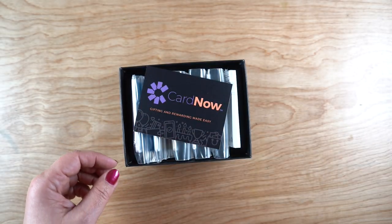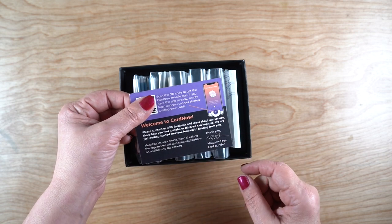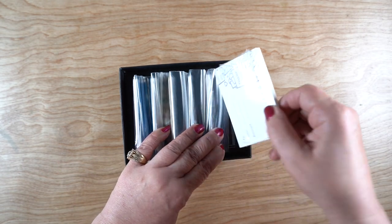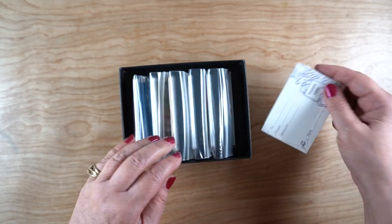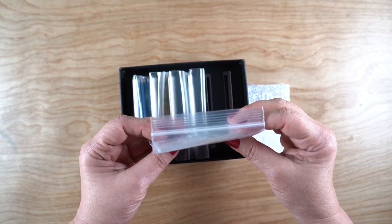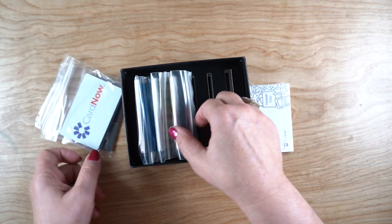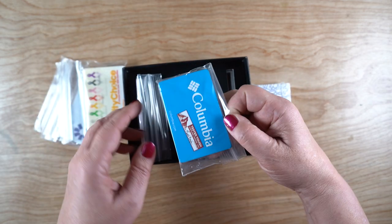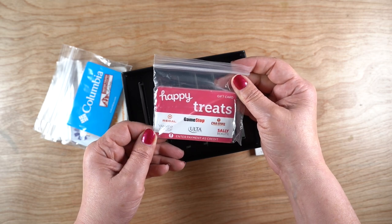Here's the unboxing — I had not opened it before. It has a little card with instructions and a QR code so you can download the app and be ready to roll. The box is a nicely organized thing. They do include gift card holders with little slits in the corners so you can attach the gift card and write a to/from on it, or you can make your own like I did. I ordered the multi-restaurants card, Card Now for recipients to pick what they want, Charity Choice, Columbia for people in my life who love hiking, and Happy Treats because everybody loves treats.